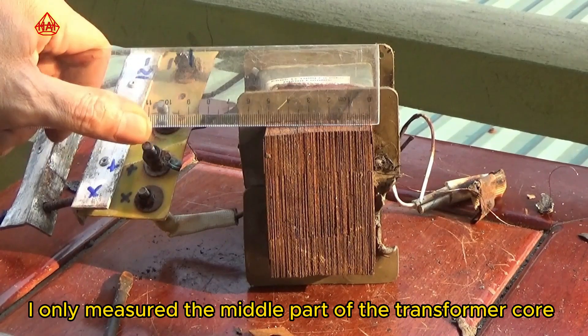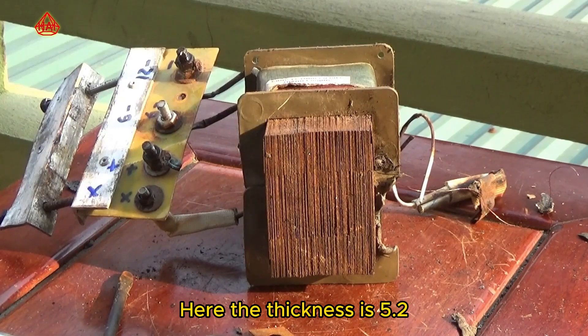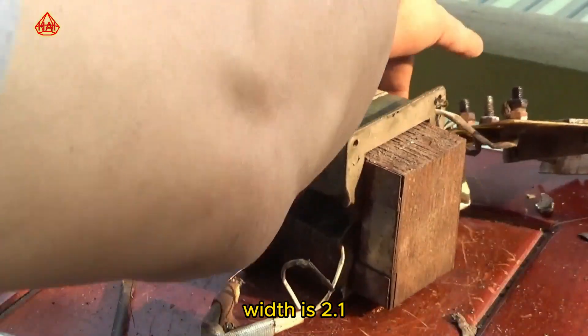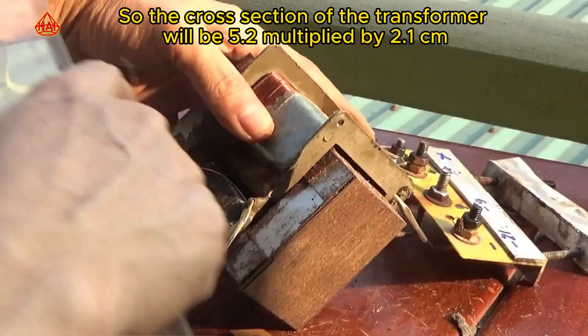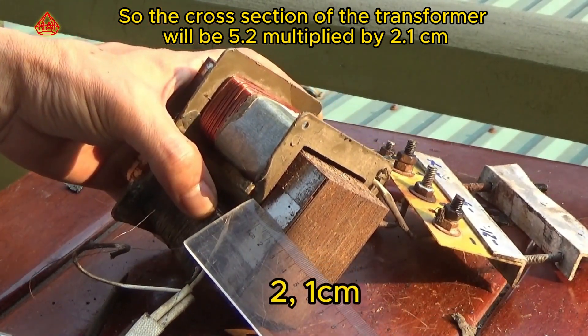I only measured the middle part of the transformer core. The thickness is 5.2 centimeters and the width is 2.1 centimeters. So the cross-section of the transformer will be 5.2 multiplied by 2.1 centimeters.